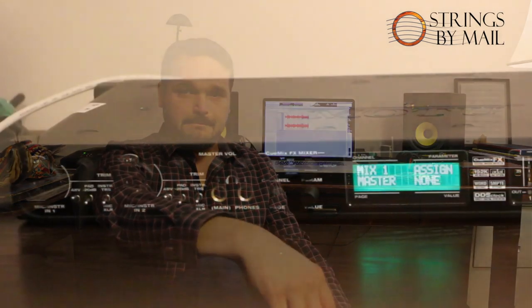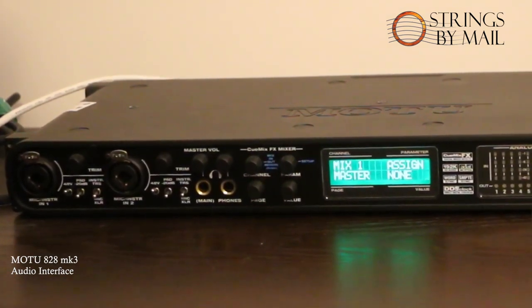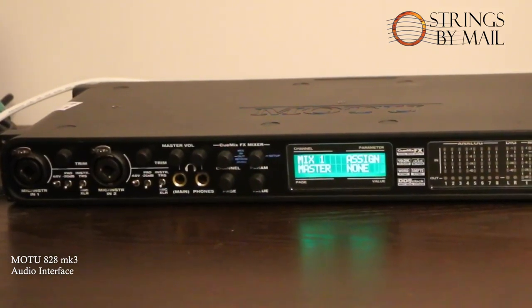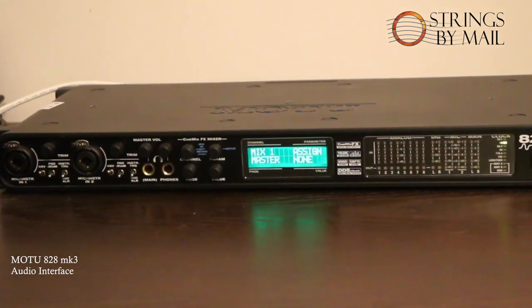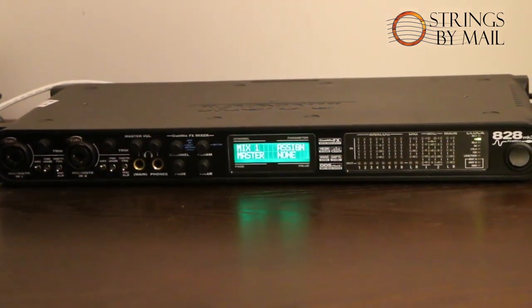Next in line, and very important for digital recording, is the audio interface. The audio interface I'm using has capabilities that far exceed my needs, but I was able to find a really good deal on it. This is the Motu 828 MK3, which has two XLR microphone inputs on the front panel that supply phantom power — important for running these stereo condenser microphones. This unit has pretty good built-in preamps, so I'm just using what's built-in. I don't have an external microphone preamp, as those can get quite pricey.